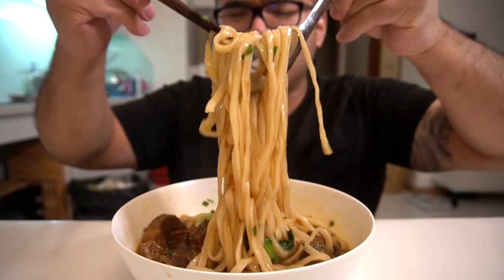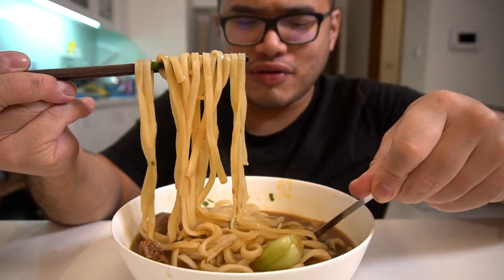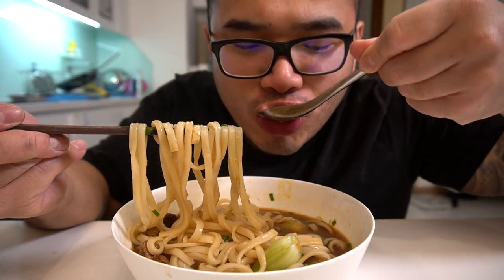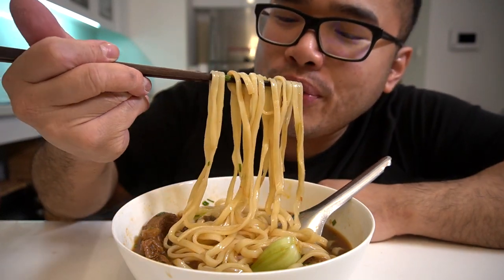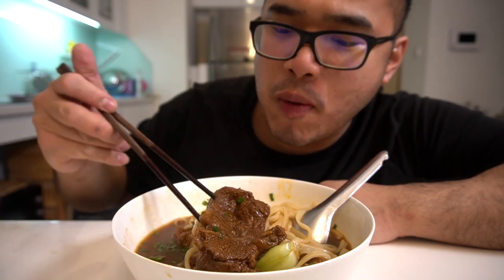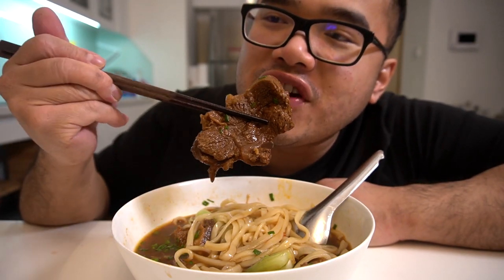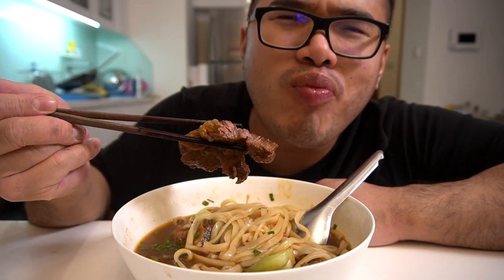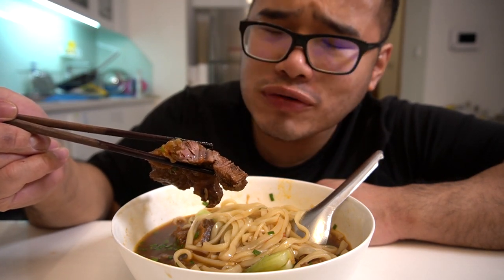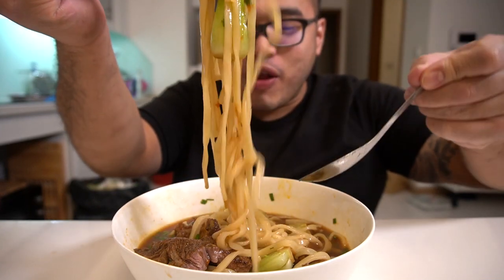That kind of reminds me of... you know, it's chewy, it's thick, but not too thick — it's just perfect. The broth. I know his whole heart is in there. Beef shank — let's see how soft it is. Wow. Perfect. Perfect consistency. It was good.